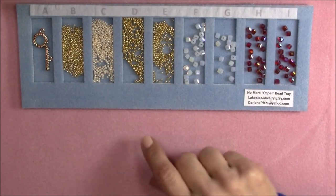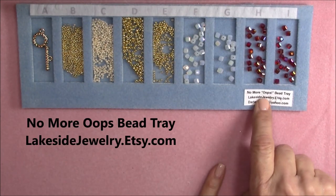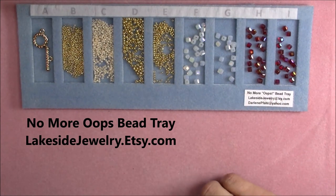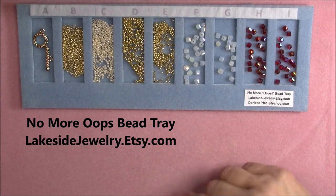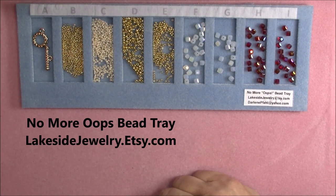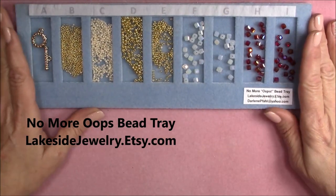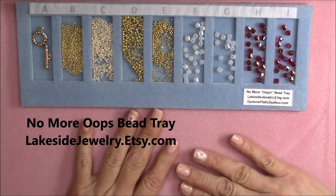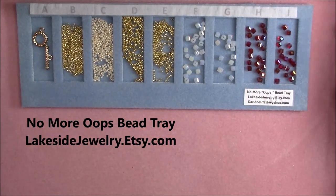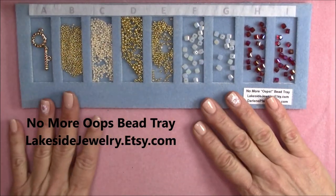Let's look at the material list. As you can see, I have put all the beads I'm going to be using in my No More Oops bead tray, which you can get at lakesidejewelry.etsy.com — I'll put that in the caption and also in the description link below the video. What I like about this tray is that I can set it right on my bead mat surface while I'm doing my tutorials and it doesn't move and it doesn't spill.